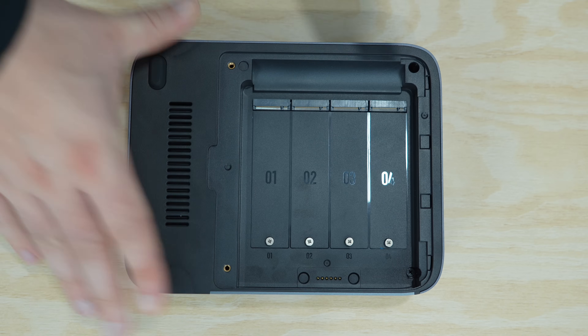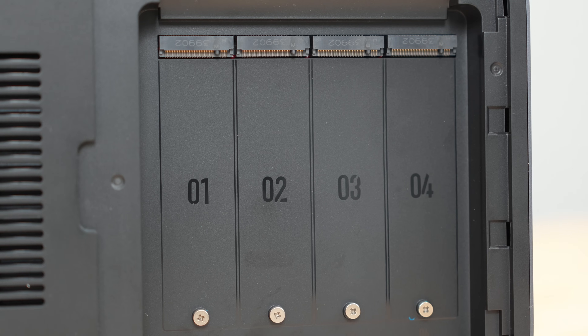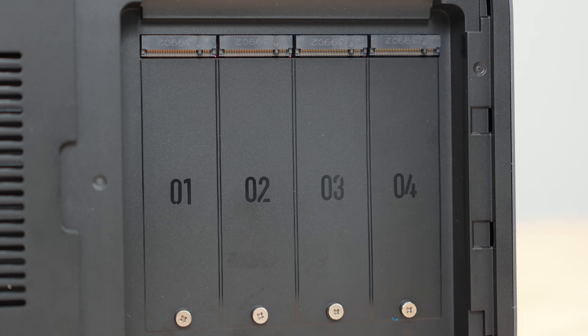For storage, it supports up to 8TB per M.2 SSD slot across four bays, giving you up to 32TB of blazing fast storage. The standout feature is its exclusive support for M.2 NVMe SSDs, and when paired with a 10GB Ethernet port, that means no spinning hard drives and extremely fast speeds.